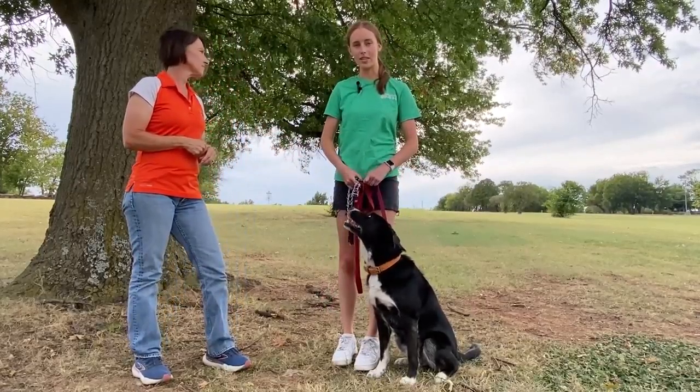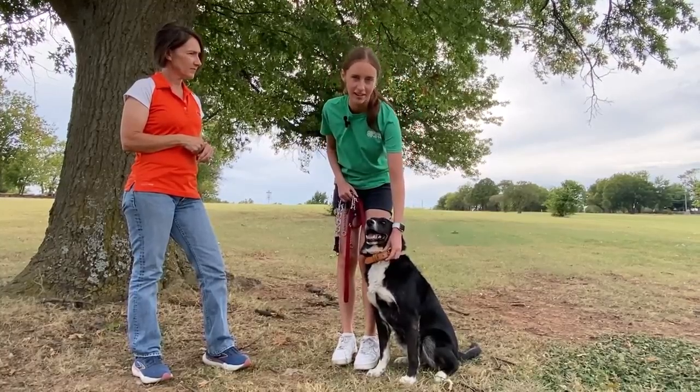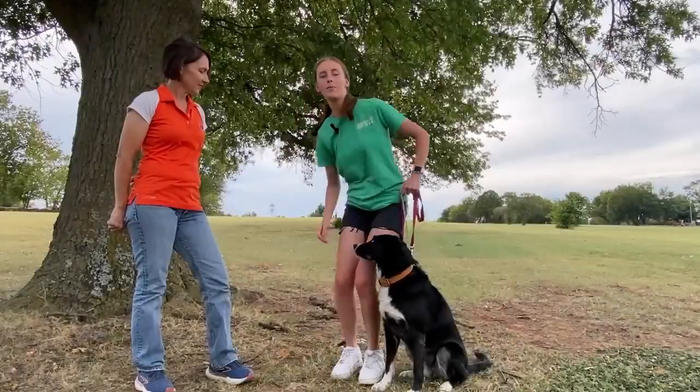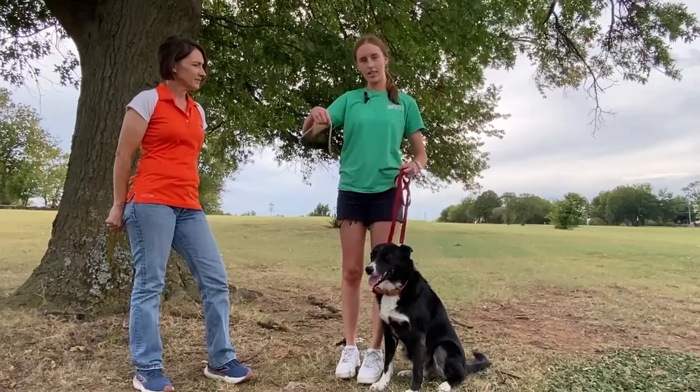Well, there are several different types of collars. The first one is just a regular buckle collar, and this is what Pepper is wearing right now — just a normal collar for around-the-house use. The second collar we use for training is called a choke collar or chain collar, and it looks like this.